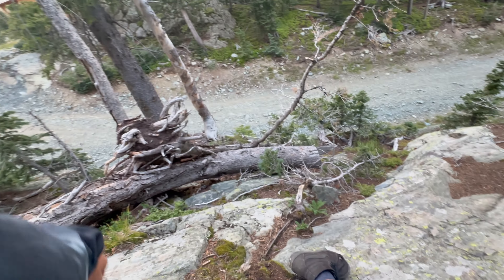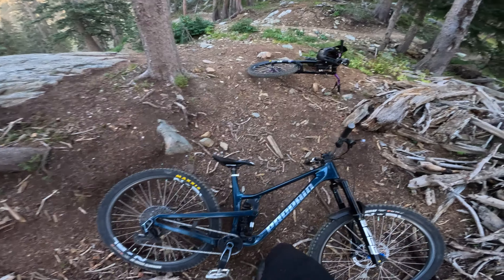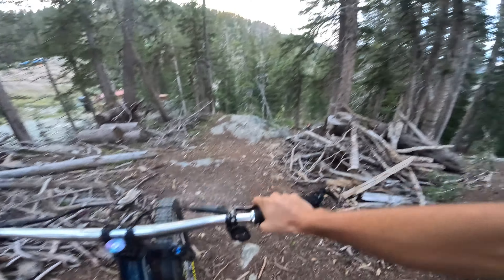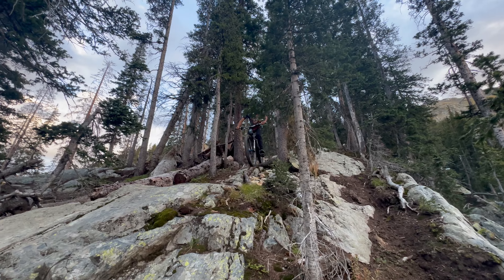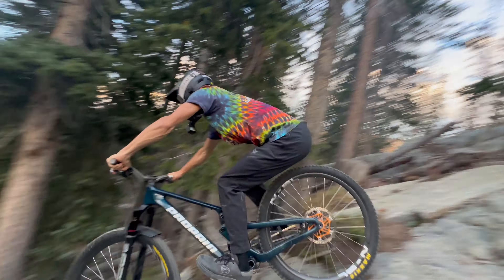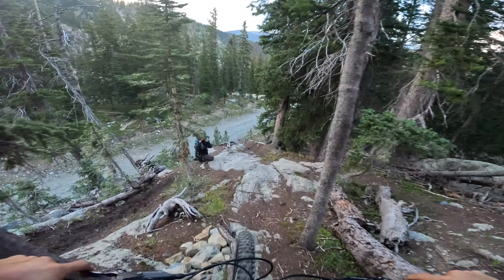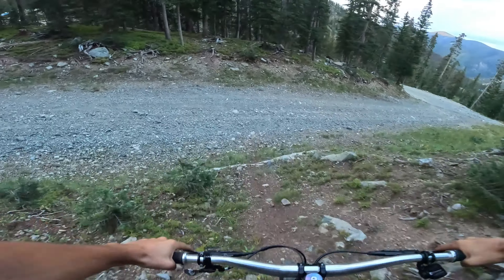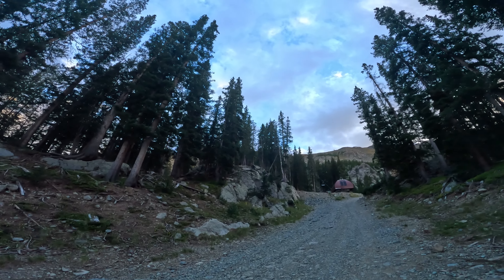Exposed as fuck. Right behind me — it's like a 20-foot drop. Slow. Control. Unlock my suspension. Drop in. That's kind of a crazy warm up. Every time, it just gets your heart going.